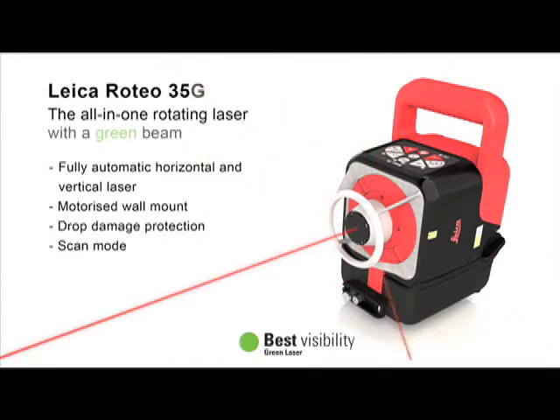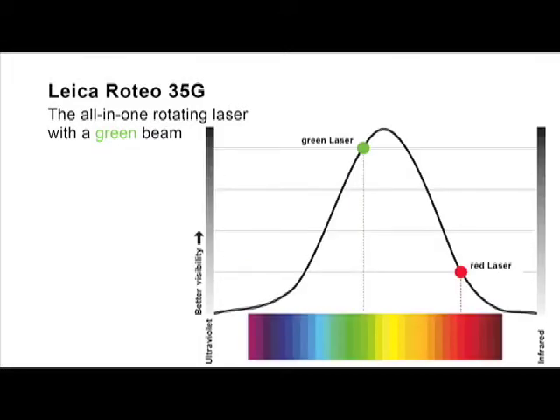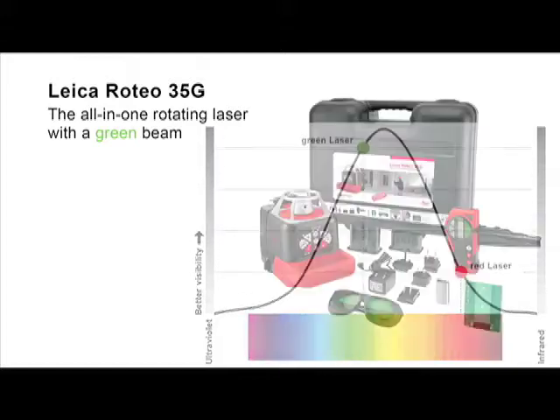The Leica Roteo 35G has all the characteristics of the Leica Roteo 35. In addition, it offers better visibility in very bright conditions and over very long distances, thanks to its green laser beam. The pioneering green laser beam is four times more visible to the human eye, so you have the best possible visibility.